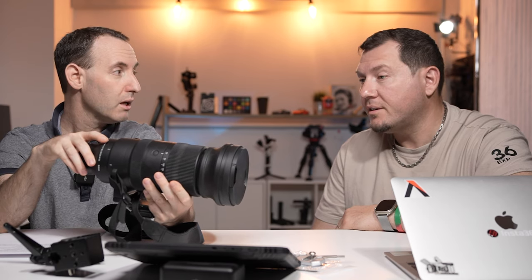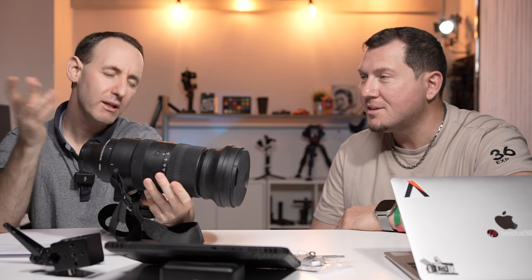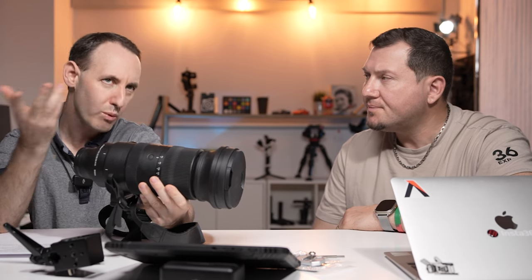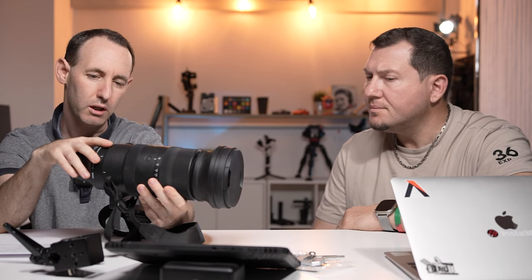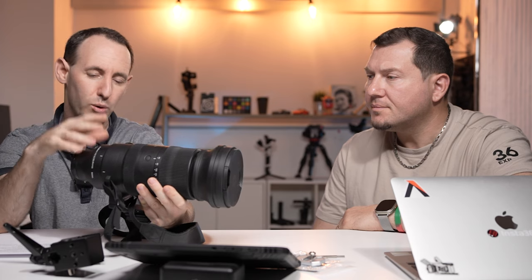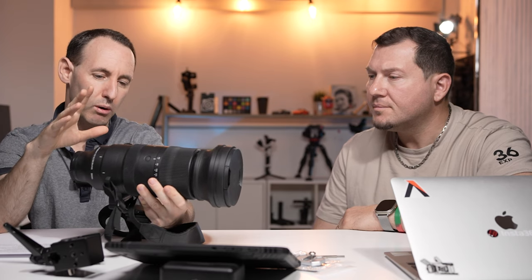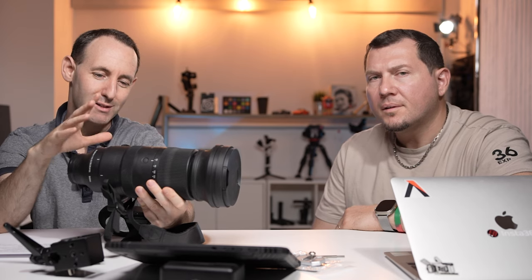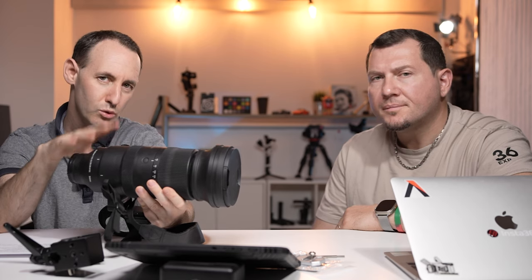With 600mm, you're going to need that stabilization. At 600mm, if you're hand-holding it, it will still fly around, but it's relatively good compared to other long telephoto lenses I've tried. The image quality is good. Just for some background — this is the longest zoom telephoto full-frame lens on the market.